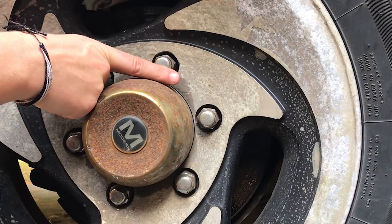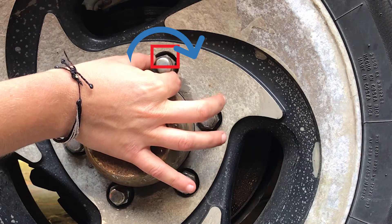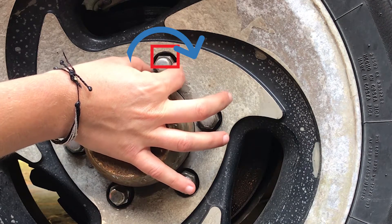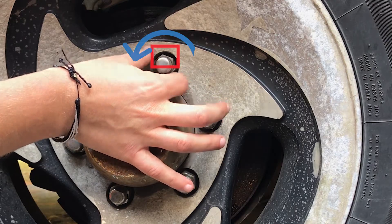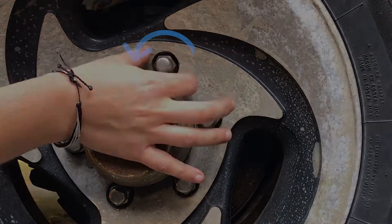You want to pay attention to the top half of whatever it is that you're tightening. So here, the top half is spinning towards the right, so that is tightening. When you spin the top half towards the left, that is loosening — the righty tighty, lefty loosey.